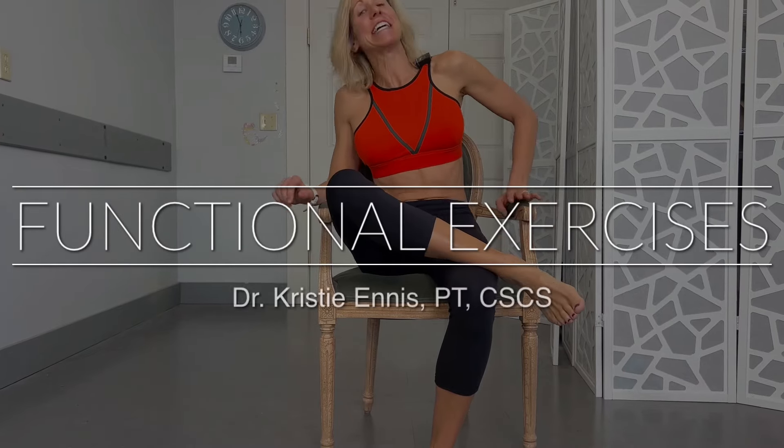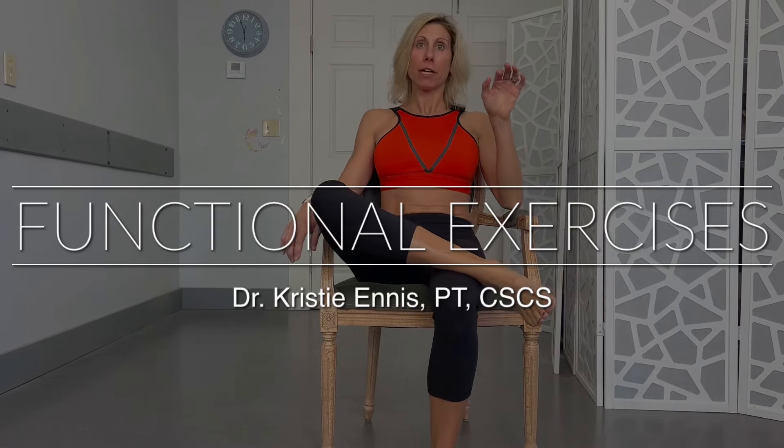Hey guys, Dr. Kristi Ennis. Functional fitness is crucial because it focuses on movements that mimic everyday activities. You will enhance your ability to perform daily tasks with efficiency and, here's key, a reduced risk of injury. It's going to help improve strength, flexibility, coordination, and balance — all of it.